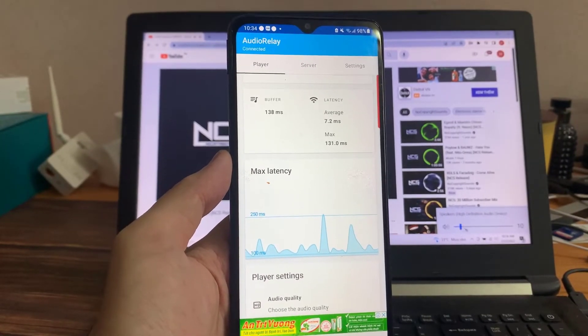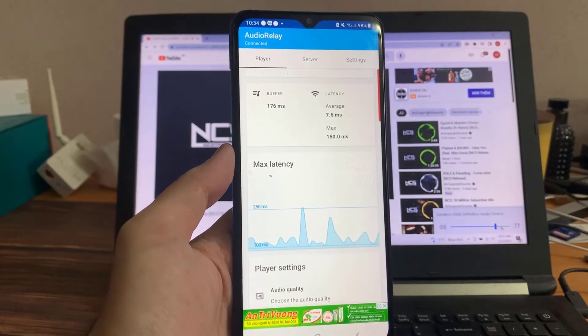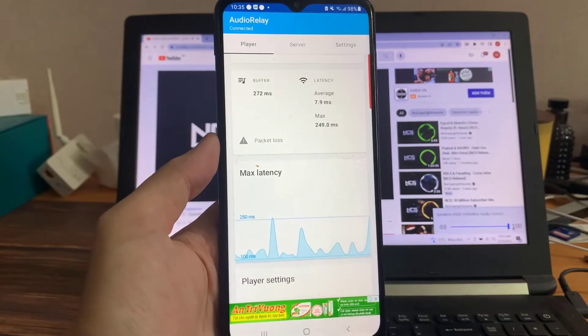If you have a good speaker and your phone has a budget speaker, the app is called ADR Relay and can be downloaded in the Play Store. Unfortunately, it is only for Android and not iPhones.